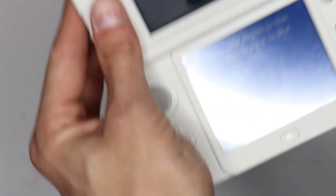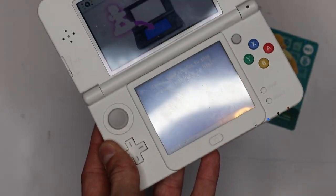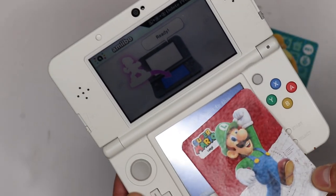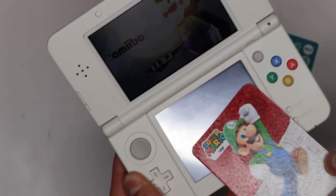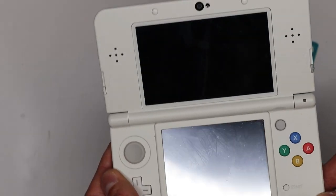And the last thing we want to do — I've got Smash Brothers here, so we're just going to test the amiibo functionality to make sure that it actually does scan in. And look at that — it did scan in as Luigi.